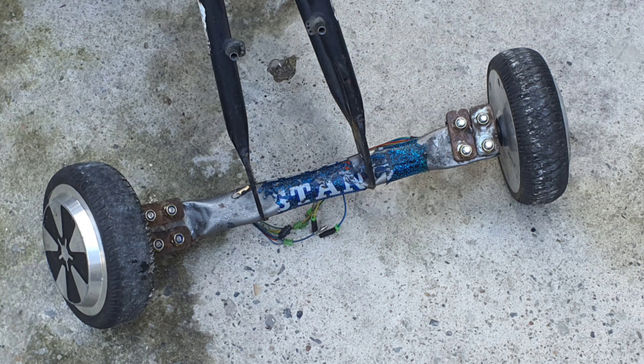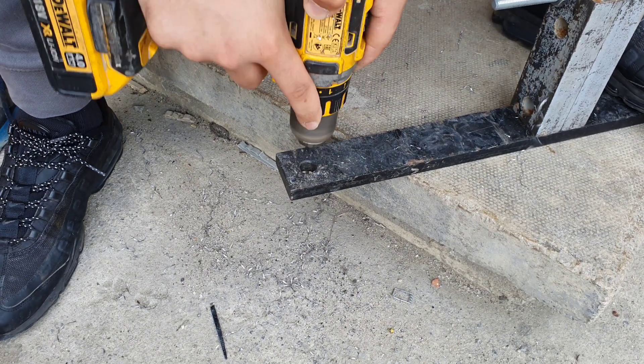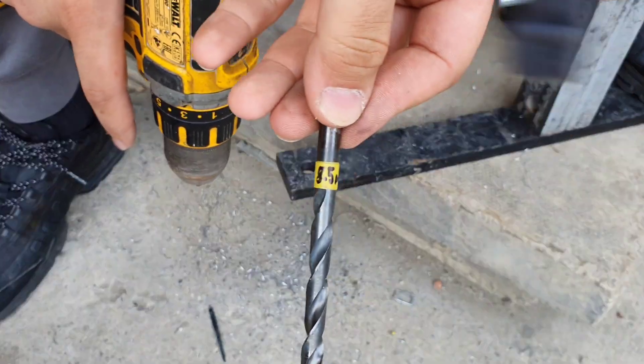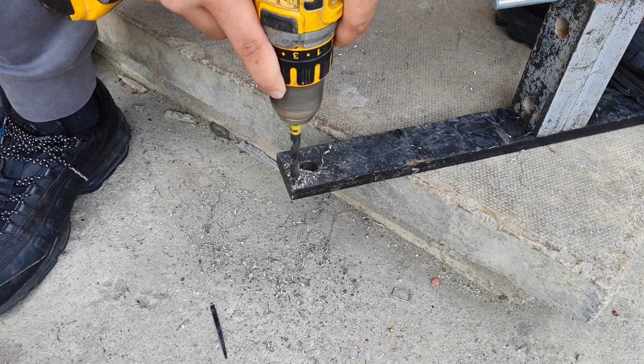Our first challenge was the beaten up aluminium bar which couldn't support the weight of the frame and the rider. To address this we replaced it with a solid steel bar. The thick durable steel bar can be directly welded onto the bike frame, however before we could do that we needed holes at both ends to accommodate the motors and brackets.